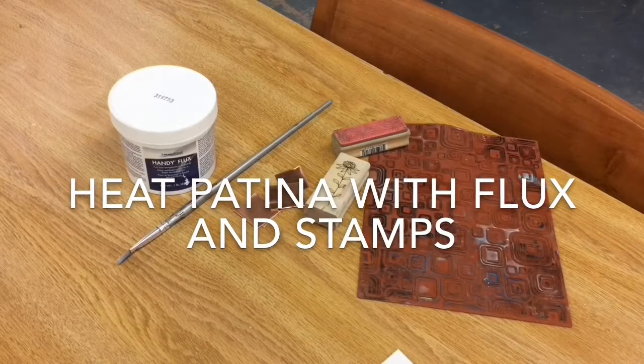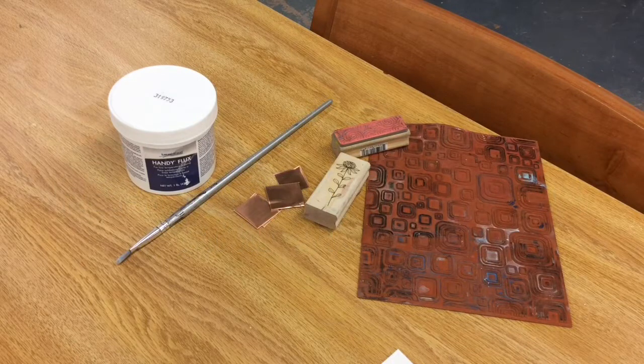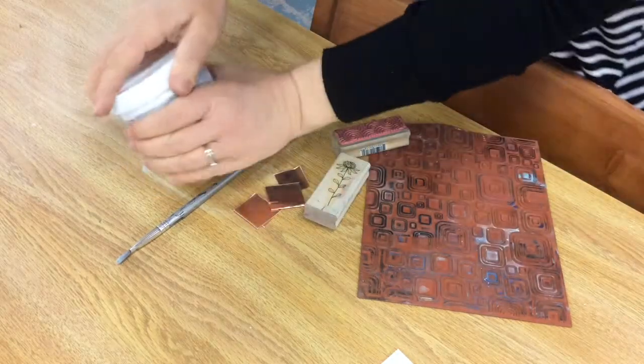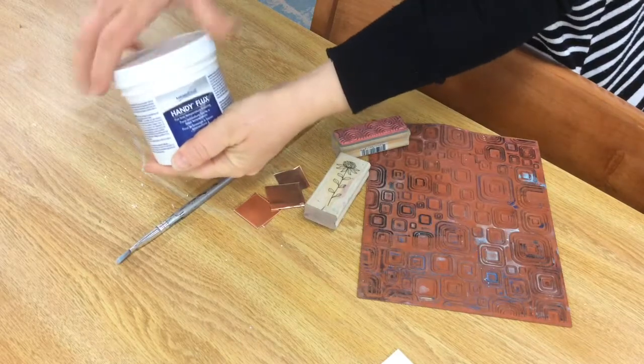I'm very excited. This technique I'm going to show you today is really fun. It's a heat patina using flux and rubber stamps. I've bought some handy flux, a gel flux from Rio Grande, and I have a paintbrush and some scrap metal today to show you the technique along with some rubber stamps.